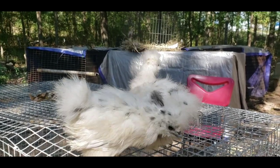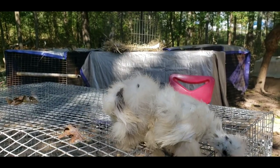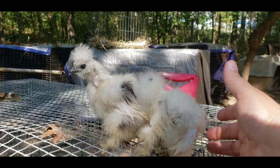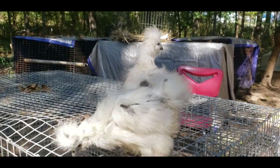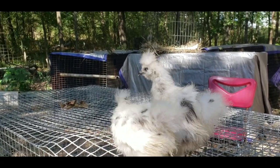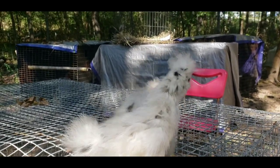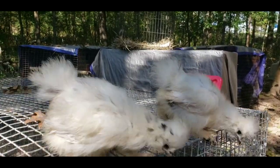Now if you had two copies of the dominant white, then you would have a solid white bird. So to breed paint silkies, you pair them with a black silky. Therefore, half of the babies will be visually black because they don't have a copy of the dominant white gene, and the other half will receive a copy of the dominant white gene and they will be paint. Now if you bred paint with paint, 25% of the babies will be black, 25% will be white, and only 50% will be paint. You can pair two paints together — there's no lethal gene involved as far as my research can tell.